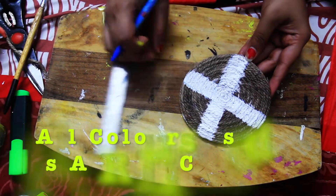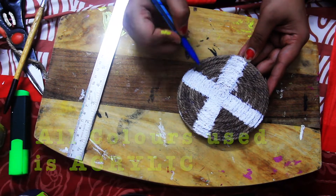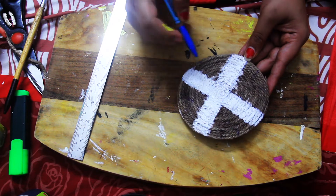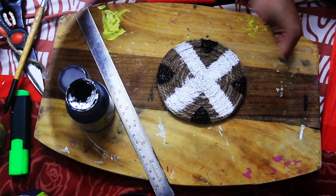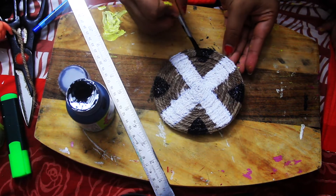Now the white color is dry. We have to make three colors. The third color, which I will do in the corner, we will mark it first. I have given a black color in this way.